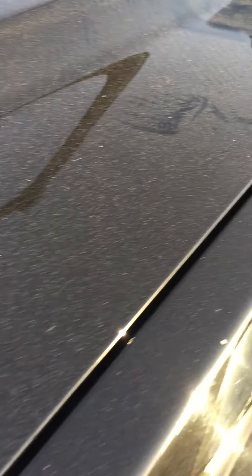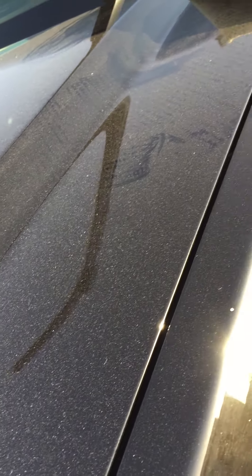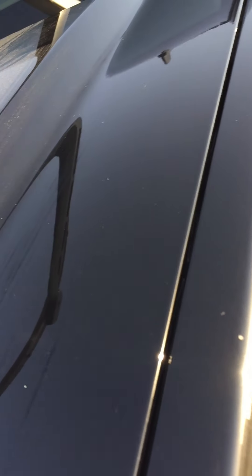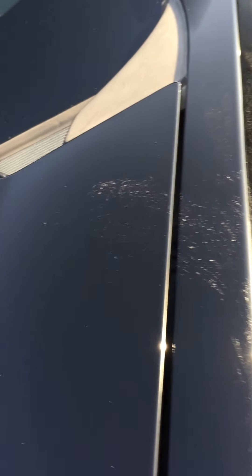If you can see this dirt — if you use this chamois, use it in one direction. Check this out. See the difference? The tip is: use it only in one direction, not going around like that — it will scratch your car. Swipe it in one direction only.